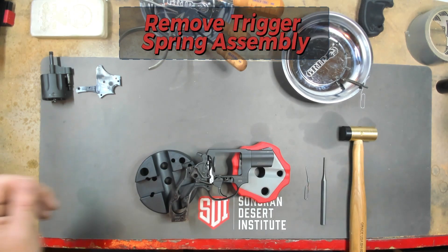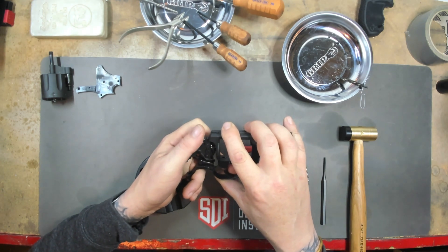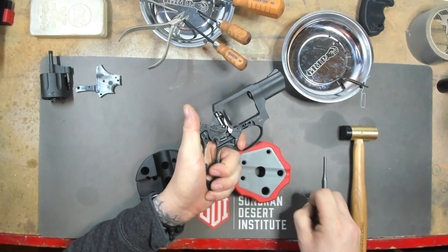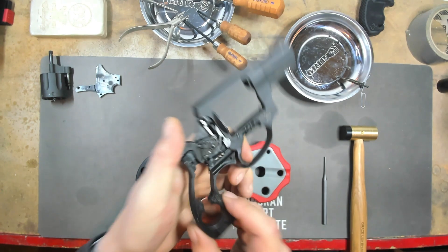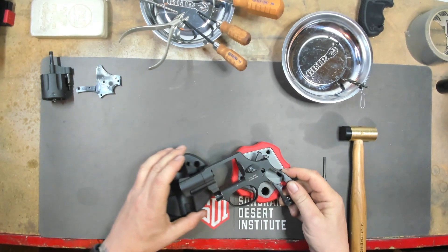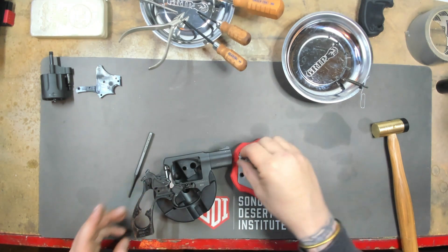Next we're going to remove the trigger spring assembly. First we have to depress the thumb piece and pull the hammer back. You actually have to pull the trigger back because there's a small hole inside the trigger spring assembly, and you need to put your paper clip in there like so. Now I'm going to flip it over and we do have to punch it a little bit, and she comes right out just like that.